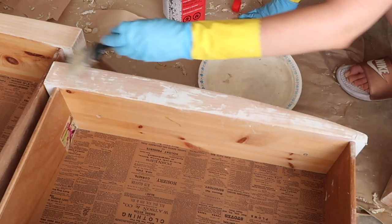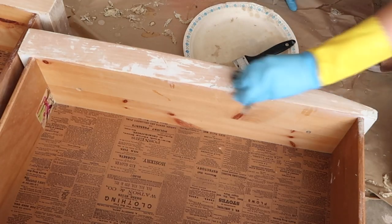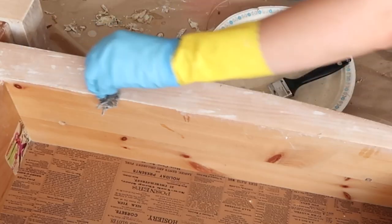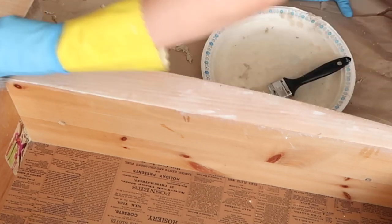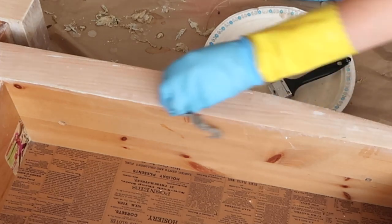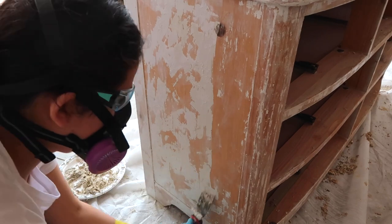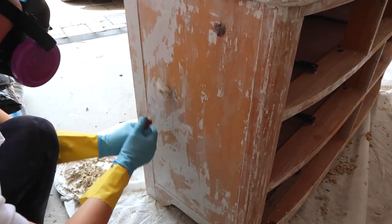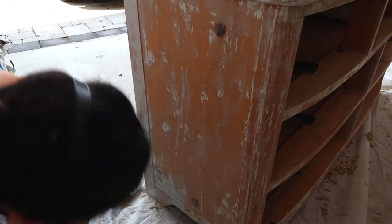I also saw tips online recommending using some steel wool with stripper to get rid of stubborn patches of paint, and I found that worked really well. Stripping the paint off this piece was definitely the most time-consuming and labor-intensive part. I had to take lots of breaks to make sure I didn't hurt my back, so this ended up taking me almost two weeks to complete.